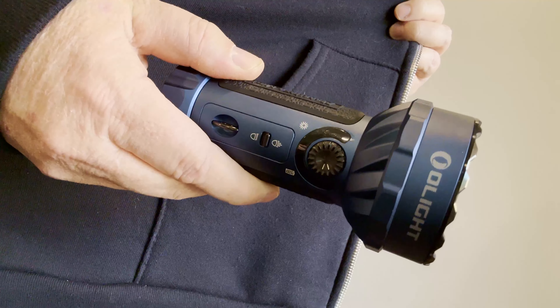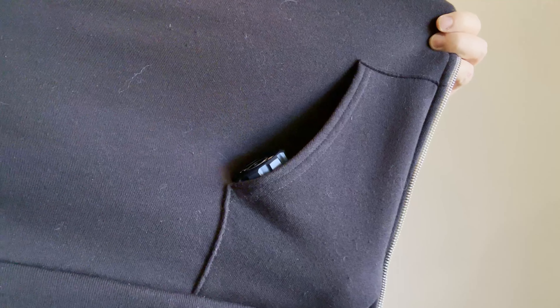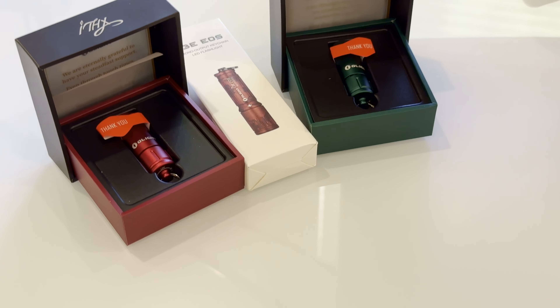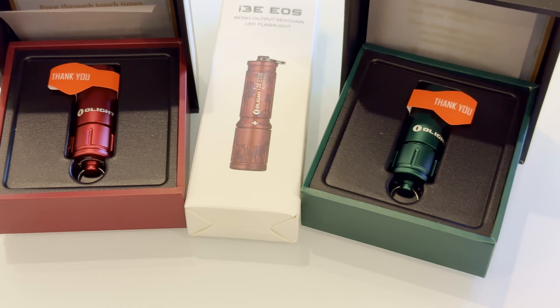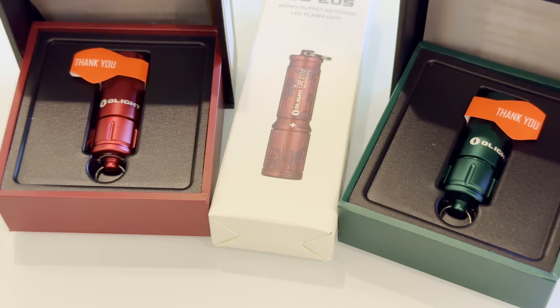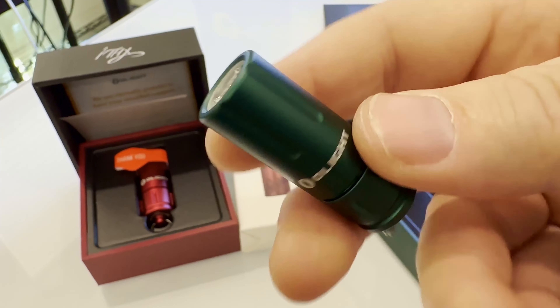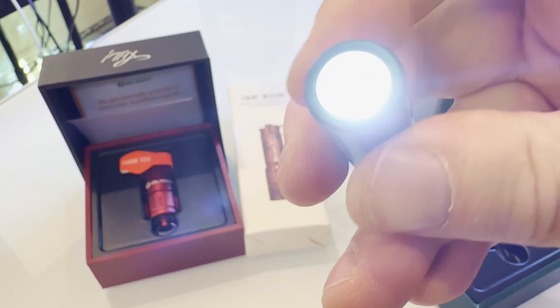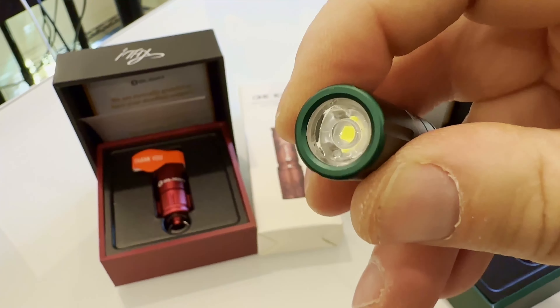Looks like today is all about saving pocket space by comboing. The Marauder Mini combines flood and throw. The Arcfeld combines EDC and a laser pointer. Even if you don't plan on purchasing the new Marauder Mini or Arcfeld in titanium or copper, be sure to log into the Olight Store today and get one of the free keychain flashlights they are giving away while supplies last. The Christmas Colored Eye Thanks are two-mode keychain lights for anyone who has purchased from the Olight Store before, and the I3E single mode light is free to anyone who wants to make an account for the first time.